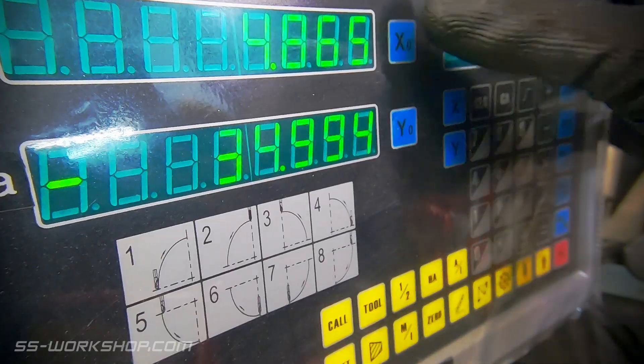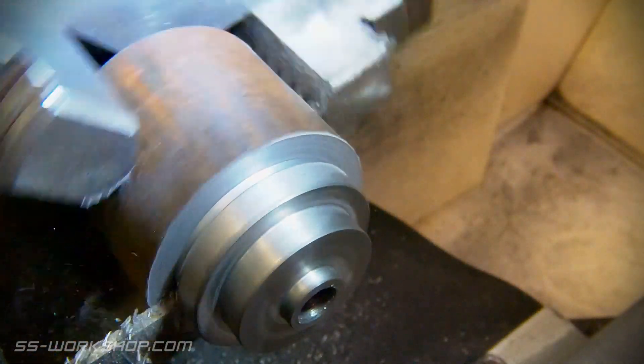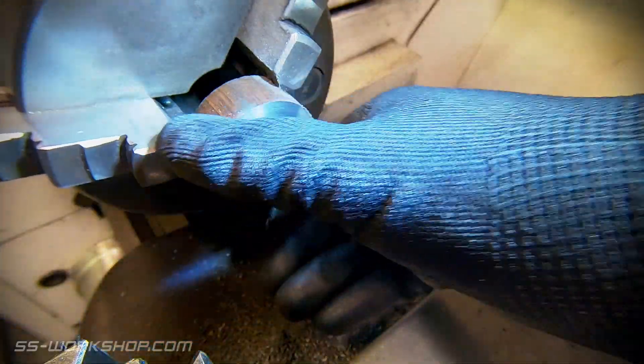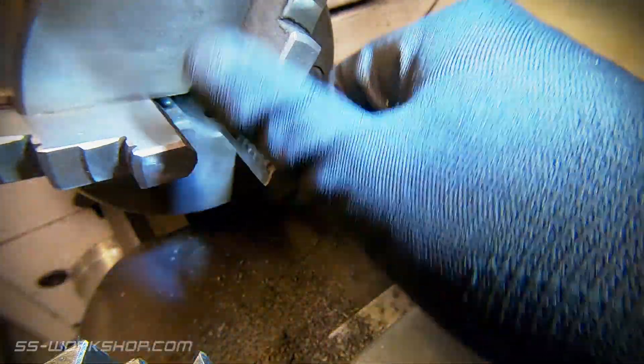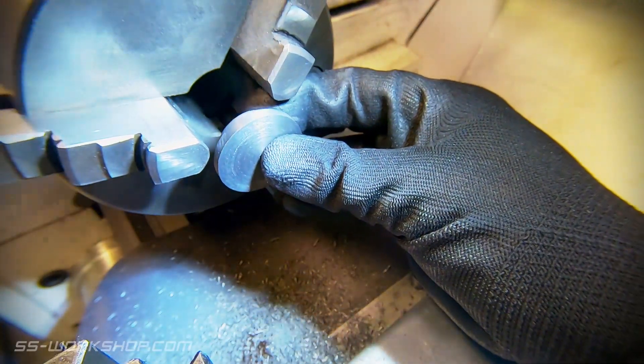The digital readout can now be zeroed for the parting tool, followed by parting off the part. For these I've chosen not to cut the register with the parting tool. Instead I'll flip the part and turn the register with the part held in a chuck. This makes access a lot easier and allows the register to be test fitted.